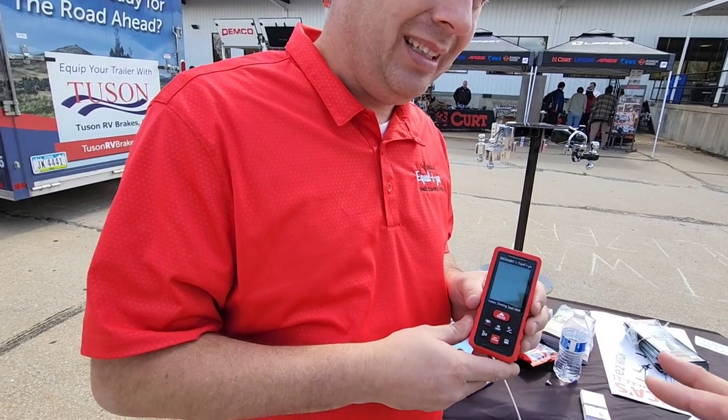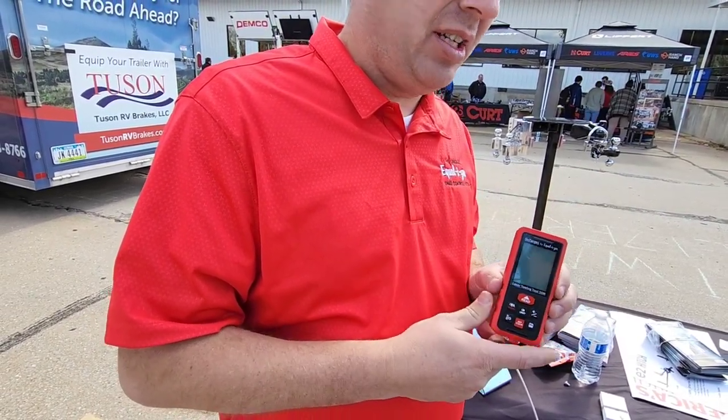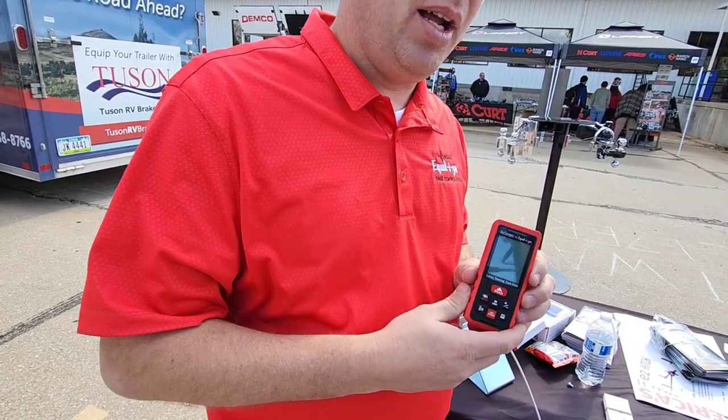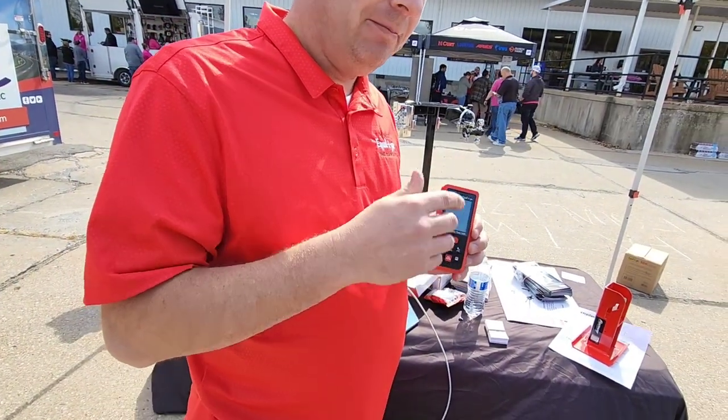Oh, that is super cool. So is that currently available? Yeah, this just came out recently. New D Trailer is going to take this and do some videos on it — it is brand new to the market. Well, I'd love to see it in action. Very cool. Thank you so much for your time.